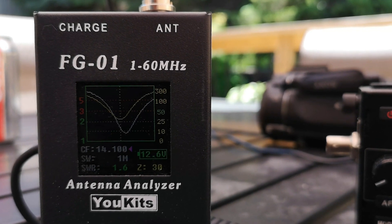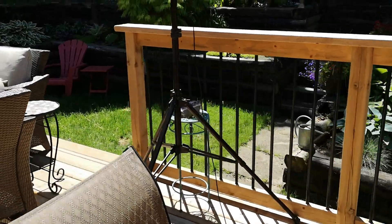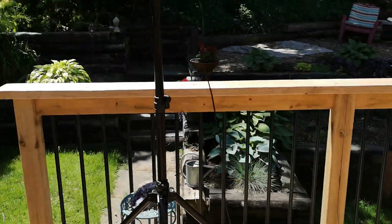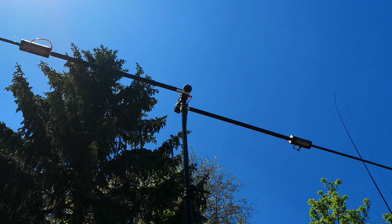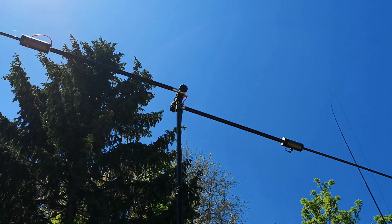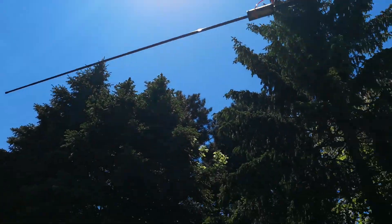Pretty good. And what's the antenna I'm using? It's my buddy pole. There it is — I've got it set up for 20 meters in just a straight dipole, loaded dipole configuration.